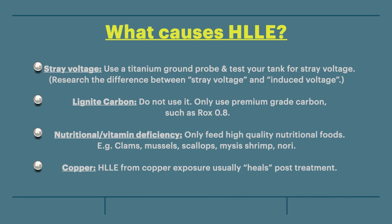And finally, copper. HLLE from copper exposure usually heals post-treatment.